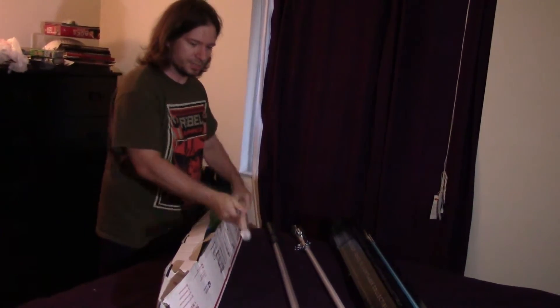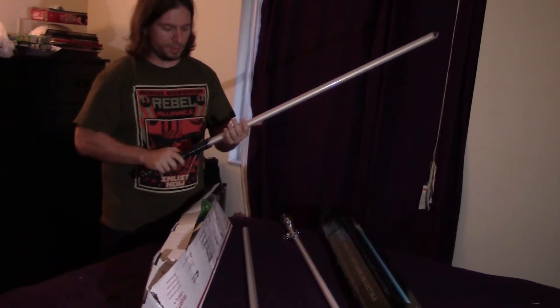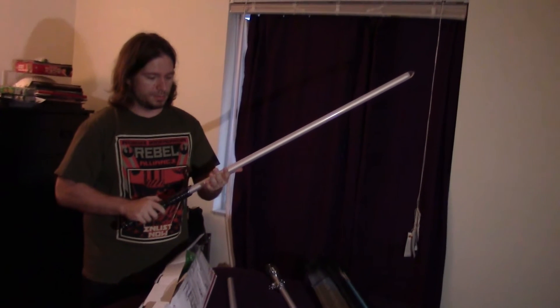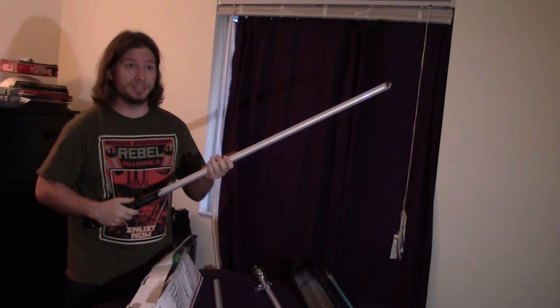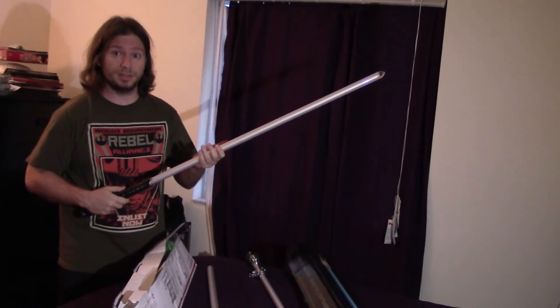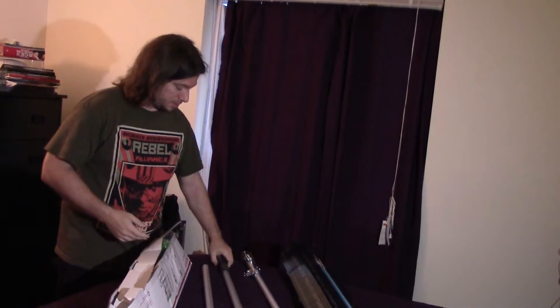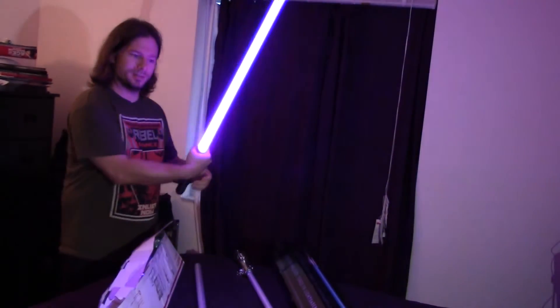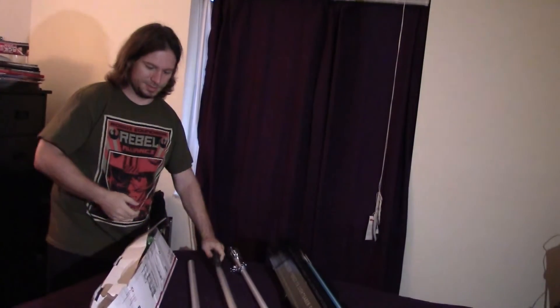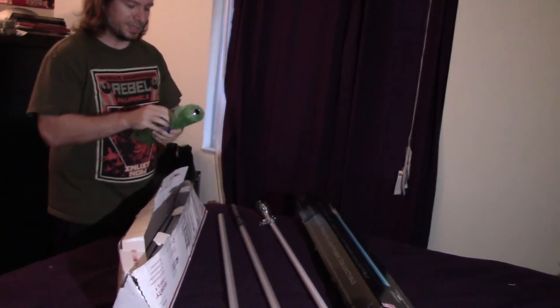It's got the pointed blade just like the other one we got here. This one here we ordered — I forget what this lightsaber is called — but we ordered it on the 10th I think and it came on the 14th. It came in four days, really fast shipping. It's purple, nice and bright. And here's the hilt. I'm excited to see this.